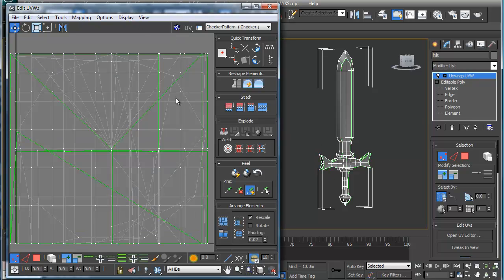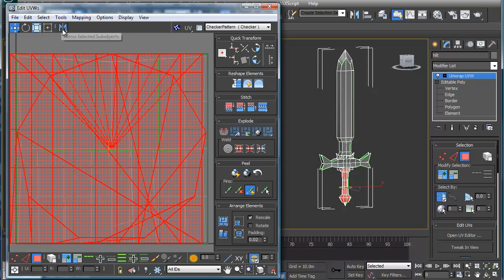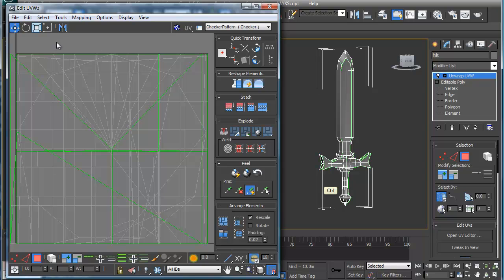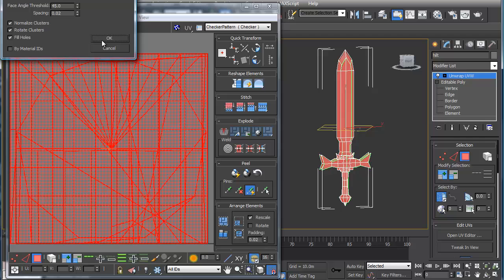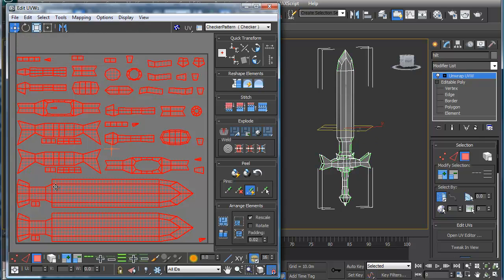The first thing I'll do is I'll turn this all off. I'm going to go into polygon mode here, and I'm going to basically select all, and I'm going to do flatten mapping. Flattening that mapping is basically going to give me these individual pieces right here.